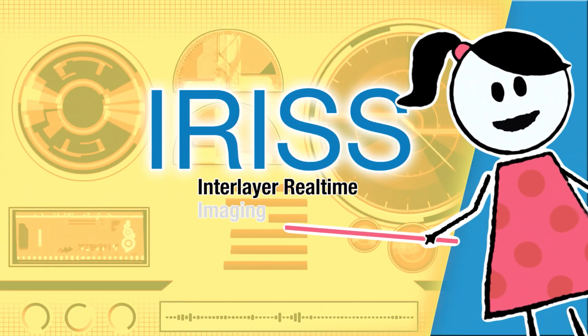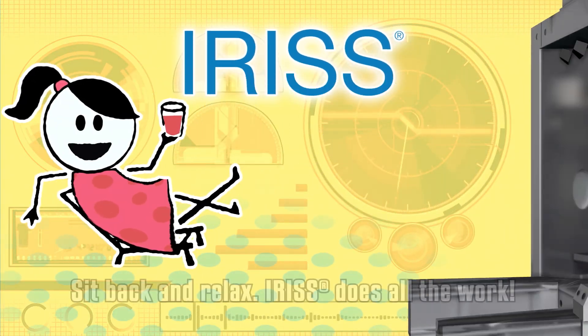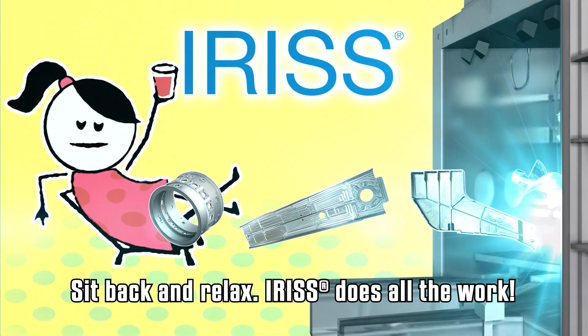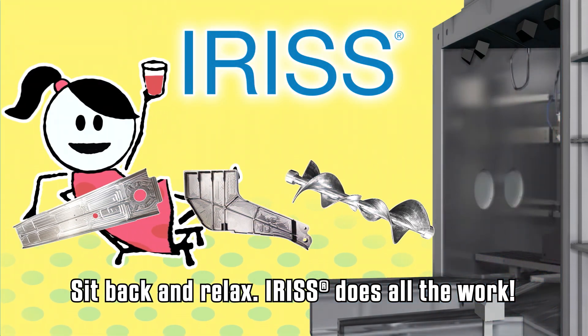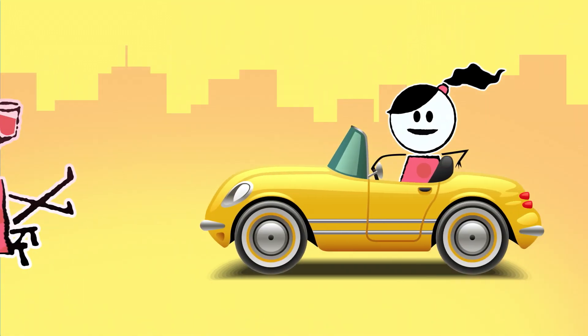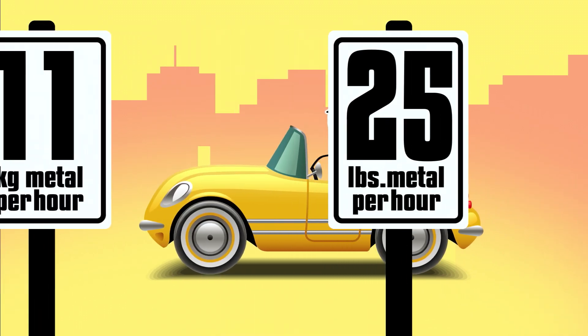EBAM is powered by IRIS, the patented Interlayer Real-Time Imaging and Sensing System. IRIS is the only real-time adaptive control system in the metal 3D printing market that senses and automatically self-adjusts during the deposition process with precision and repeatability.